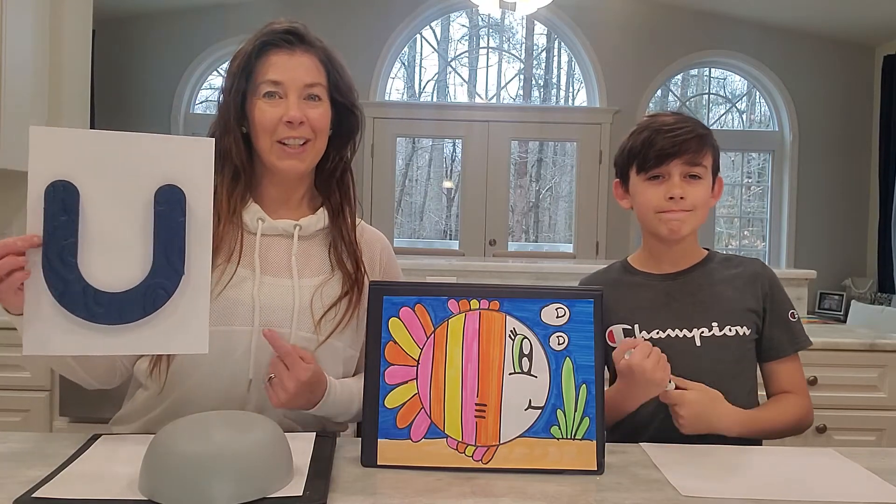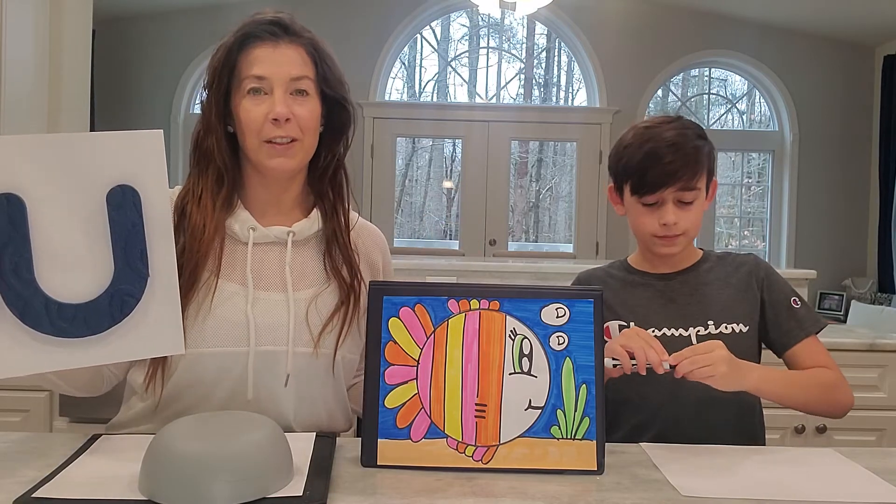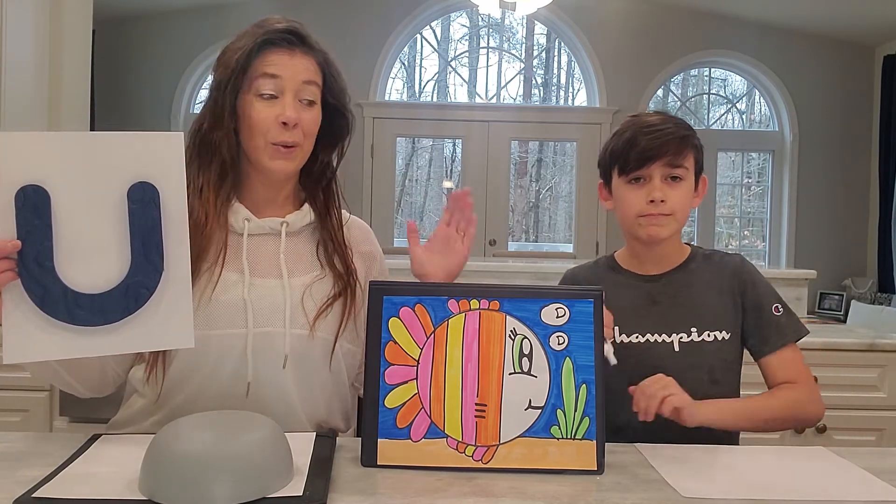Hey guys, welcome back with the letter U. Today we're going to be working on our underwater fish drawing. We're going to be working underwater today, or under the sea.